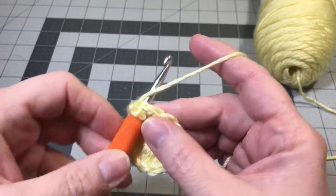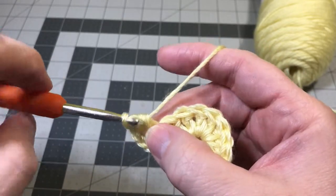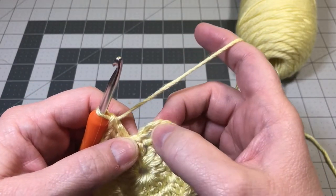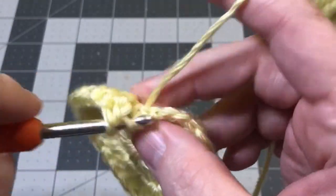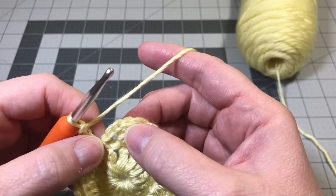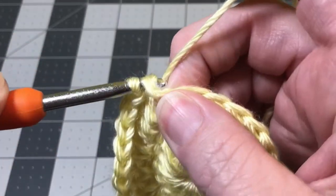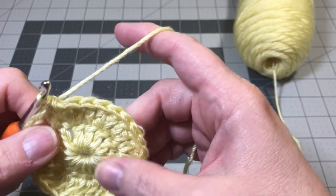Do two double crochets into every stitch all the way around. Now I've double crocheted into every stitch around the circle and I'm to the very end — this is the last stitch, where the beginning chain three started. Do one double crochet into the base of that space at the bottom of that chain three to complete your last pair. Now do a slip stitch into the very top of that chain three, just like in the previous row. That closes off round two, and that's the body of your little bunny.